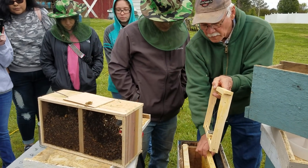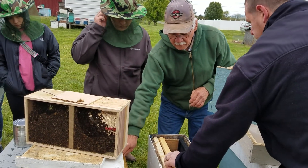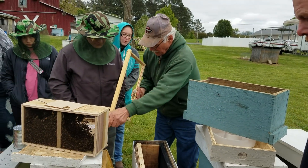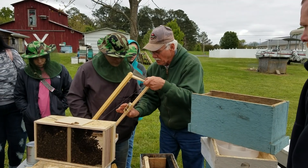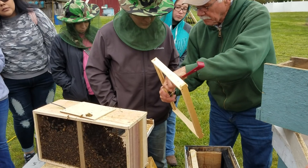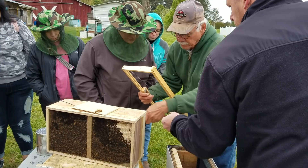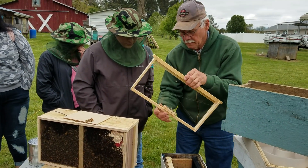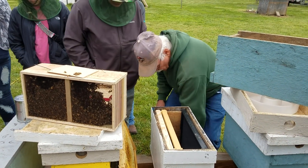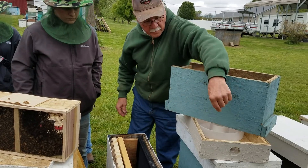We can go ahead and put her in there. Since it's cold, I set her to the side. You want to pull the cork out first. Pull the cork out on the candy side — this is the candy side. I got a nail there. We'll stick her in there. Got the cork out. Normally we put the cork in here so that way we know we pulled it.